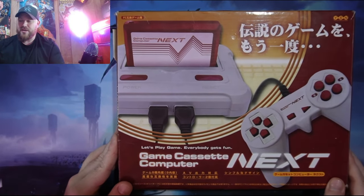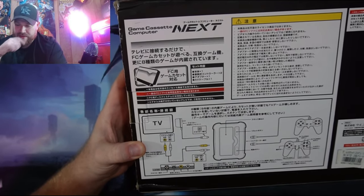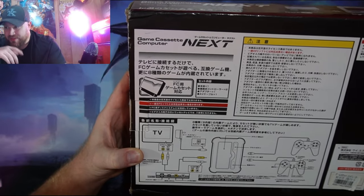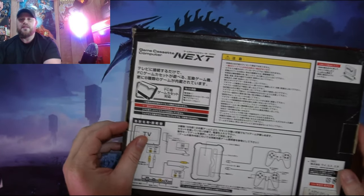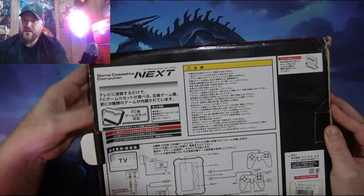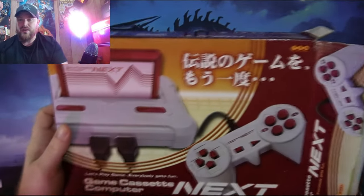If you're into that, be sure to like, share and subscribe. Let's open it and see what's inside. At the back you've got your white and red RCA cables, it comes with two controllers, a power adapter, and it plays Famicom games. The Famicom is the Japanese version of the Nintendo controller — the regular Nintendo in America, the gray box toaster — it's really called a family computer in Japan.